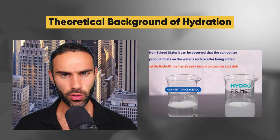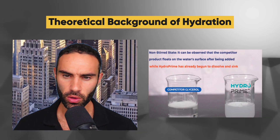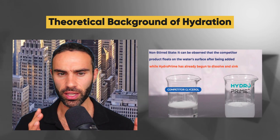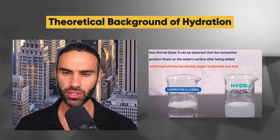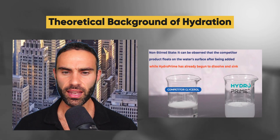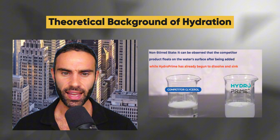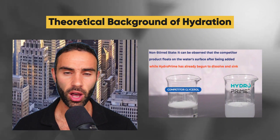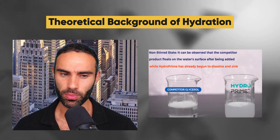ElectroPrime combines a clinically relevant electrolyte profile with HydroPrime — a stable, high-concentration glycerol ingredient that can be used in supplement formulations. This system leverages the osmotic properties of both electrolytes and glycerol to promote hyperhydration, a temporary increase in total body water.